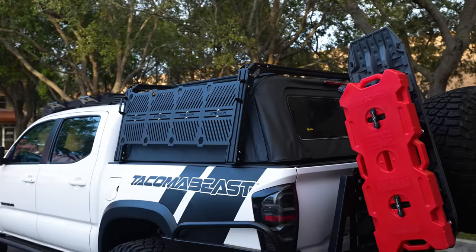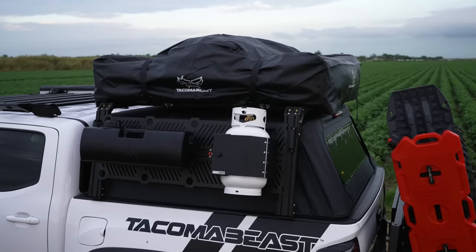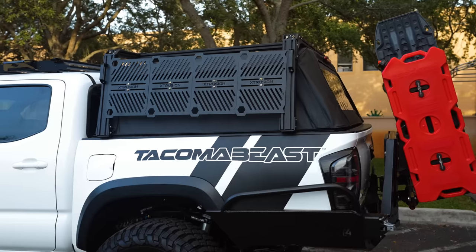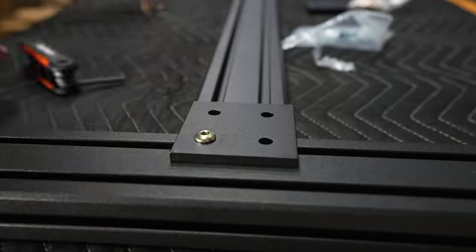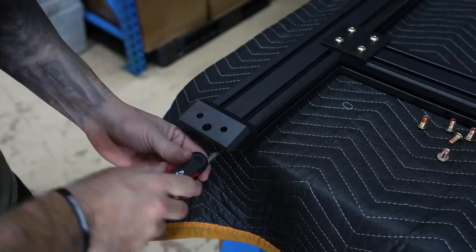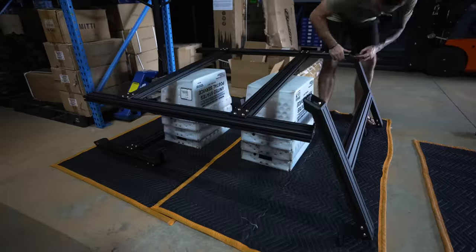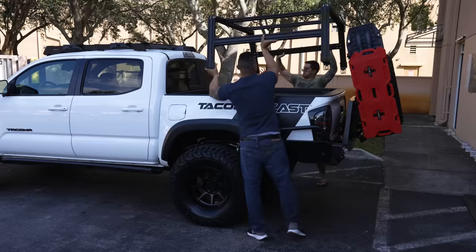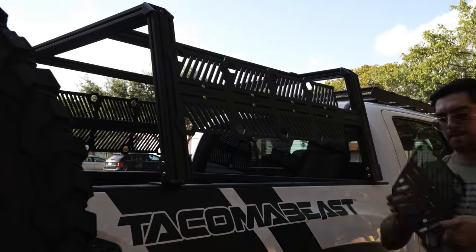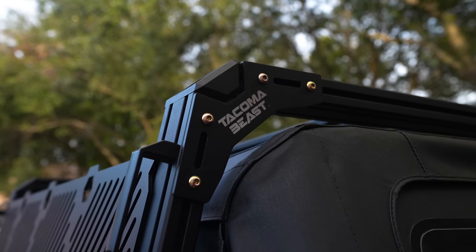Moving on to the next mod, we're going to be installing the Extrusion bed rack. This bed rack will act as an exoskeleton for our topper so we can mount a rooftop tent and add accessories to the side of our truck. What I love most about this bed rack is that it is compatible with almost all soft toppers and tonneau covers. The installation was a long and tedious process — the kit comes with a lot of parts and you have to build a rack from the ground up. After building it I was able to see how well built and sturdy the Extrusion bed rack really is. I'm proud to have collaborated with Extrusion Overland to have the Tacoma Beast Extrusion bed rack available for you guys.